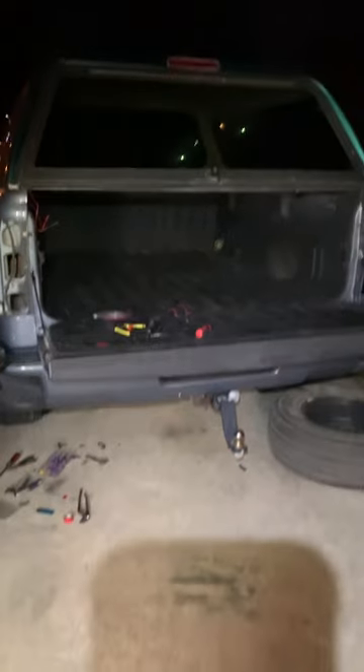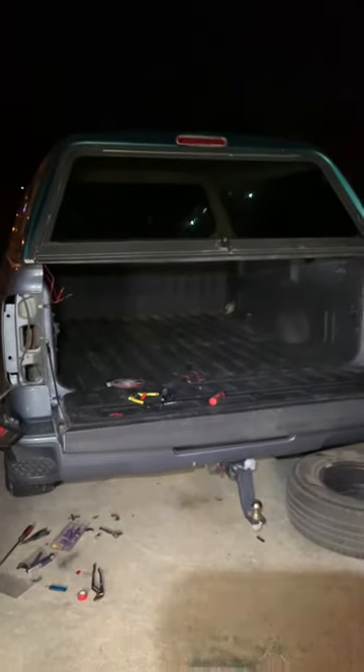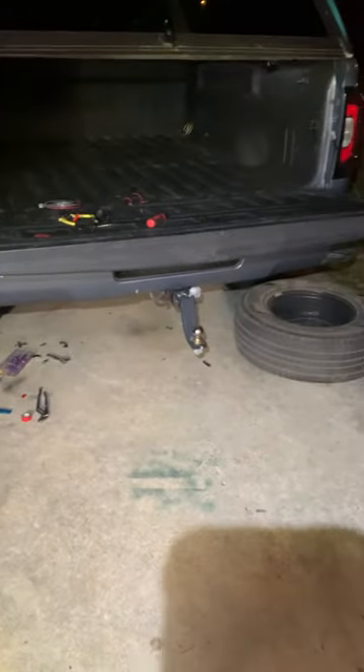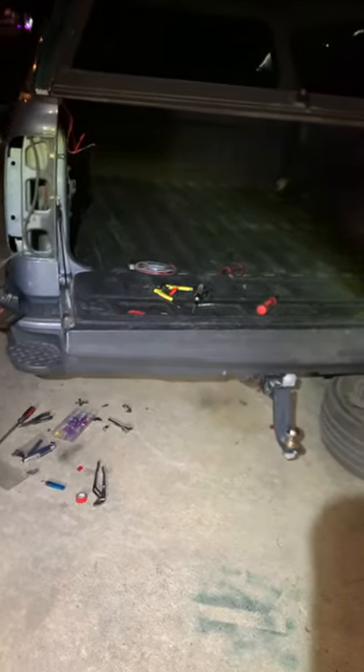This is a pretty straightforward video for a 2016 GMC Sierra. If you bought a topper or a camper or a shell, you're going to hook up your third brake light. It's hard to find on the internet, but I figured it was a pretty simple thing, so I'd share it.